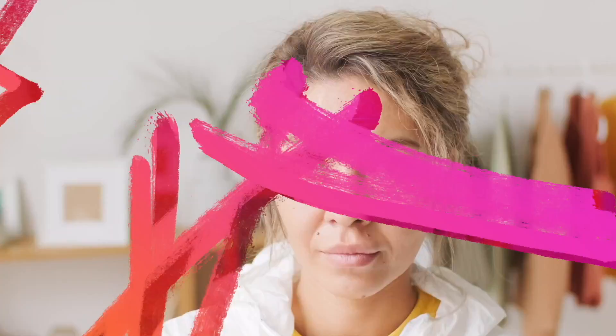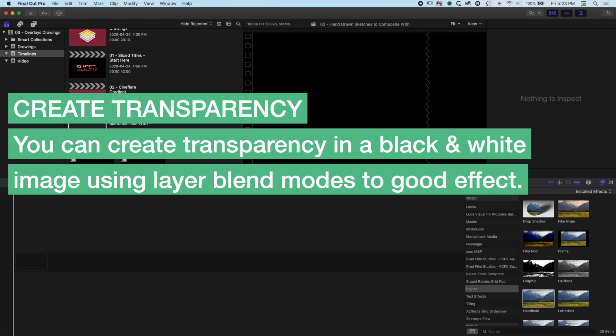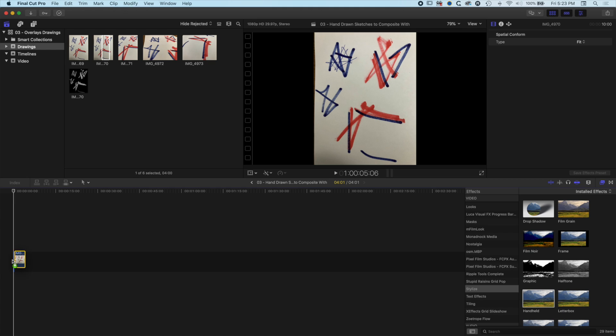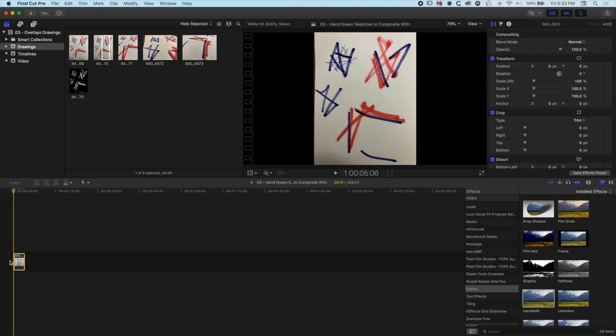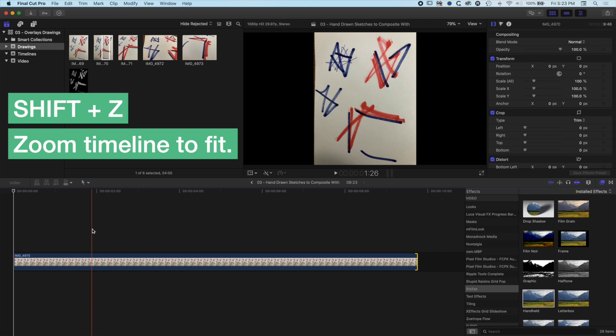First, we're going to explain the fundamentals of how this technique works. We can use the black and white of an image to make transparency in our videos. We're going to grab a drawing first, and basically the way this works is that we make transparency in the drawing and then borrow that transparency for our video. We'll stretch this out and do Shift+Z to zoom for the entire timeline.